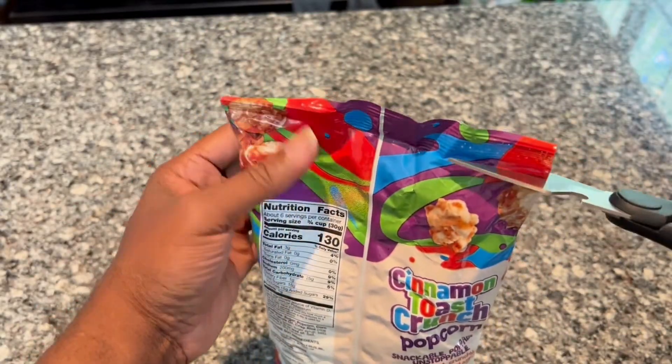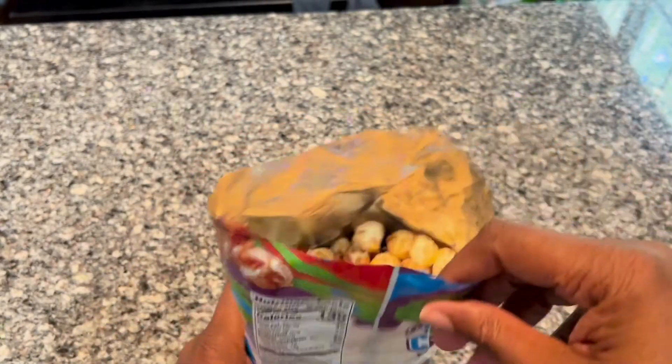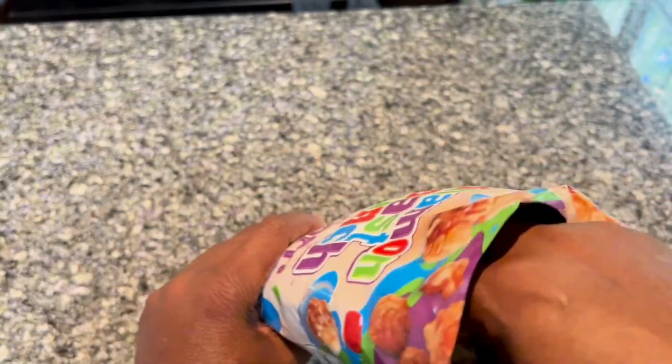Let me just get scissors here and cut it open. I can smell the cinnamon freshness from the bag as I open it.